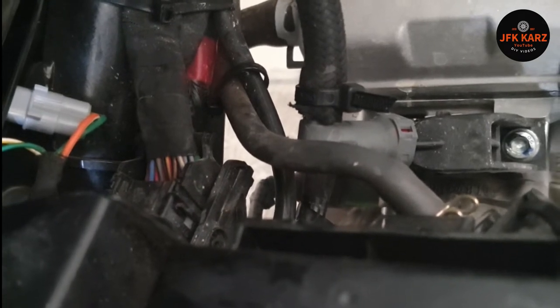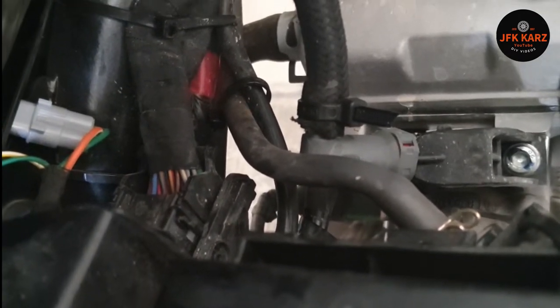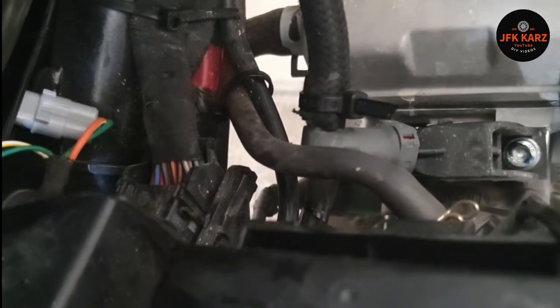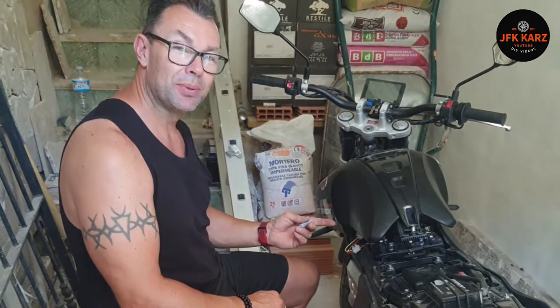Hopefully that's going to get me up and running and stop it leaking — a bit of a quick fix. And obviously that's also how to remove the fuel tank.